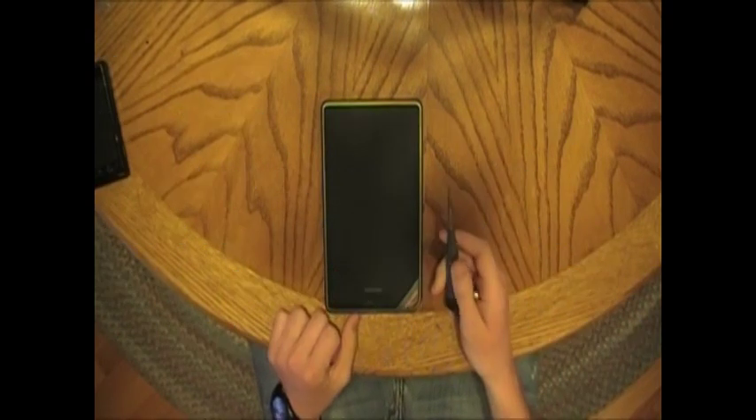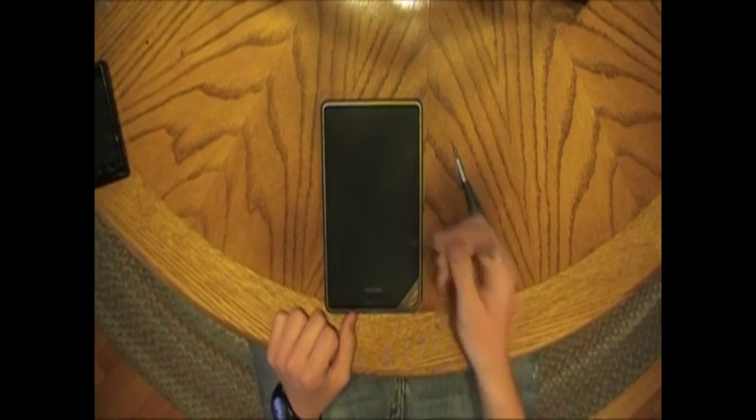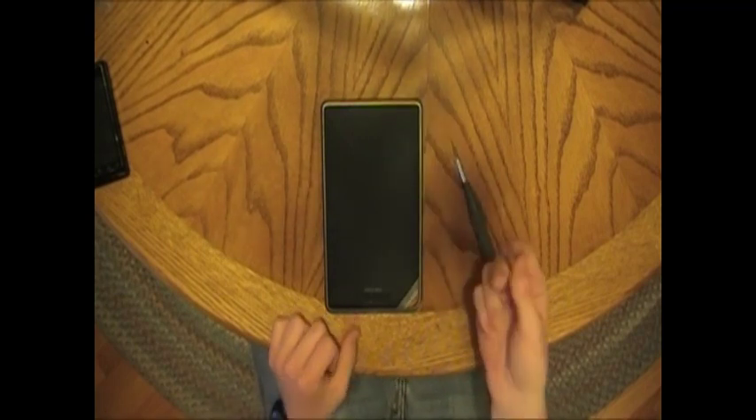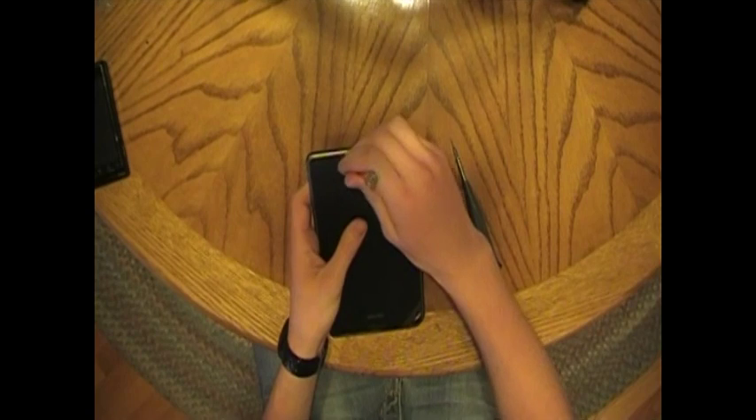First thing, you're going to need a Torx T5 screwdriver and some small object to pry open the back. I'm just using a small flathead screwdriver. I realized I forgot to tell you something, so I'm going to do a voiceover here.